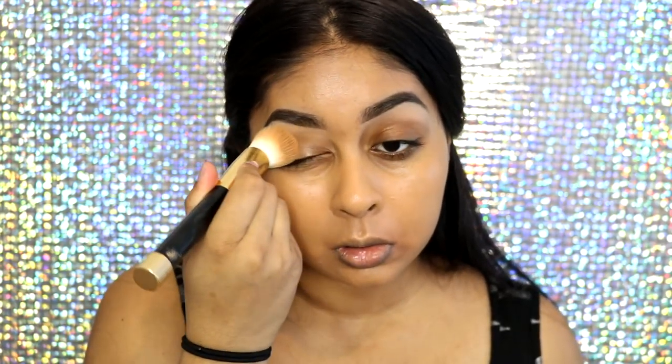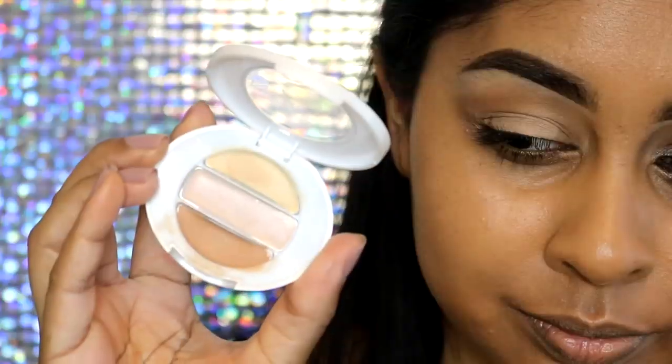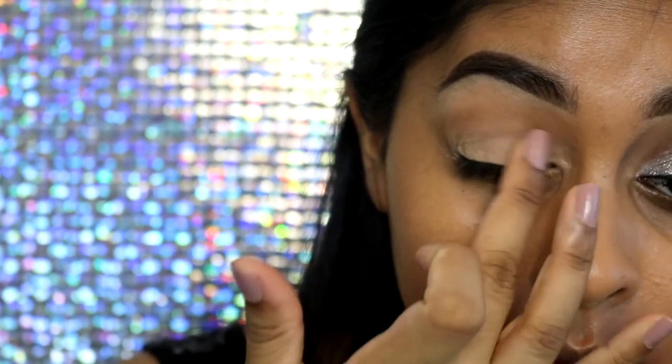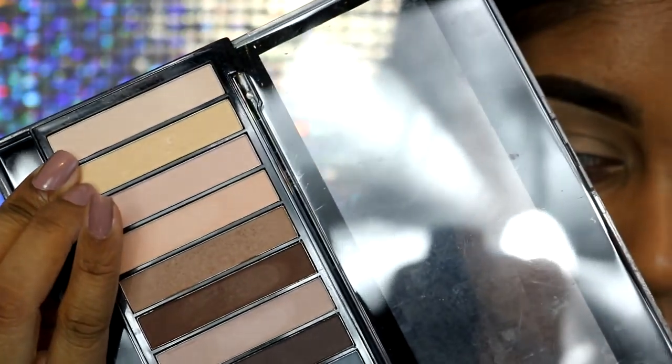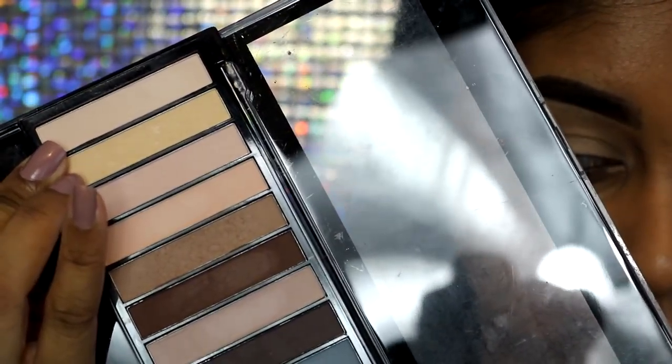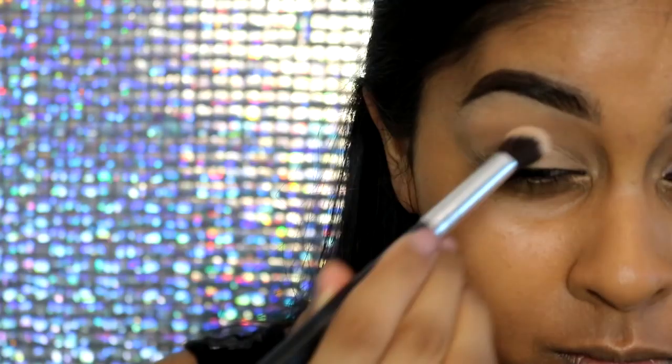For foundation I'm going to use the EX1 InvisiWear Liquid Foundation in shade F400 and the MAC Studio Fix Fluid Foundation in shade NC40, mixing the two because the EX1 is a bit dark — mixing in the NC40 creates the perfect shade for my skin tone. I used a rich moisturiser because the MAC Studio Fix Fluid is heavy and more for oily skin, and I have dry skin, so this made a nice combination.